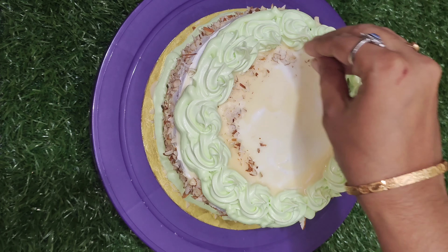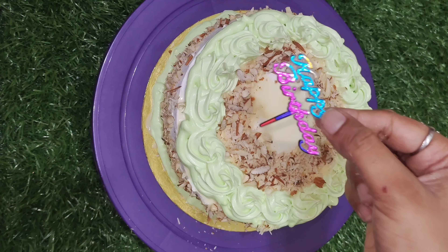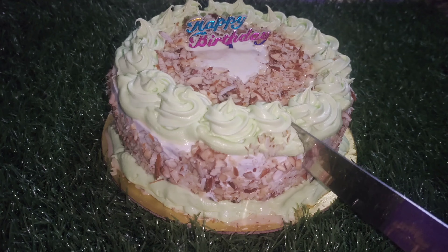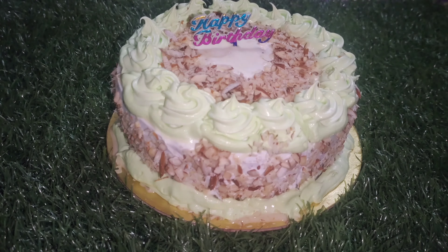If you don't like it, you can make a different cream design. You can add cream layers and also make more cream decorations.